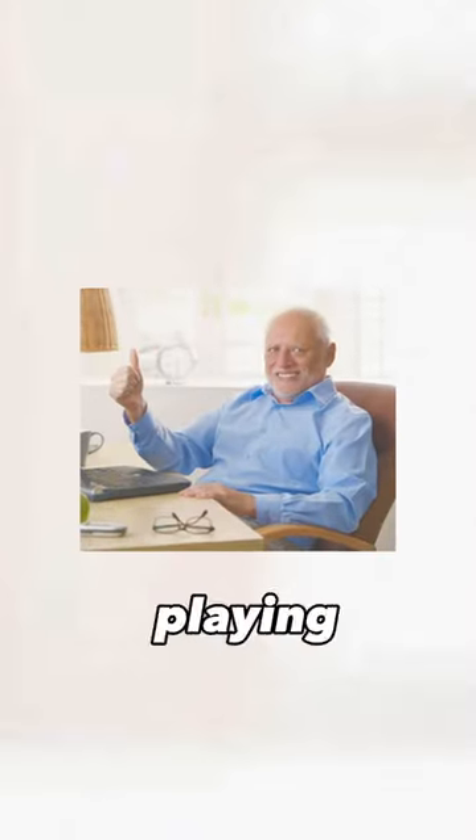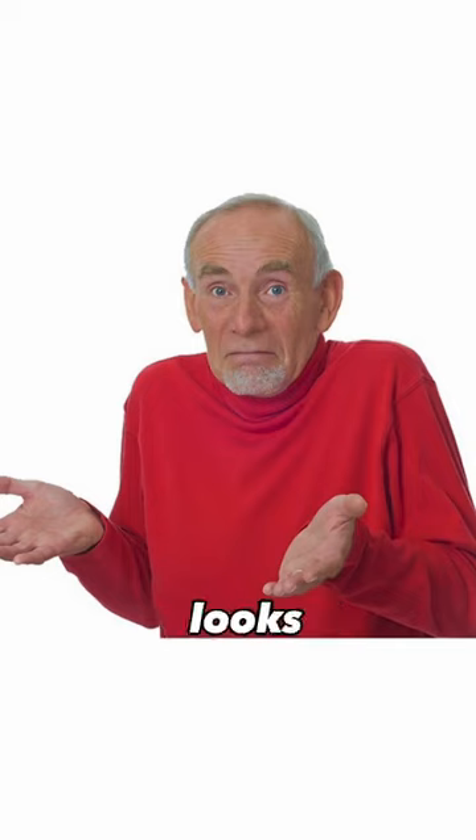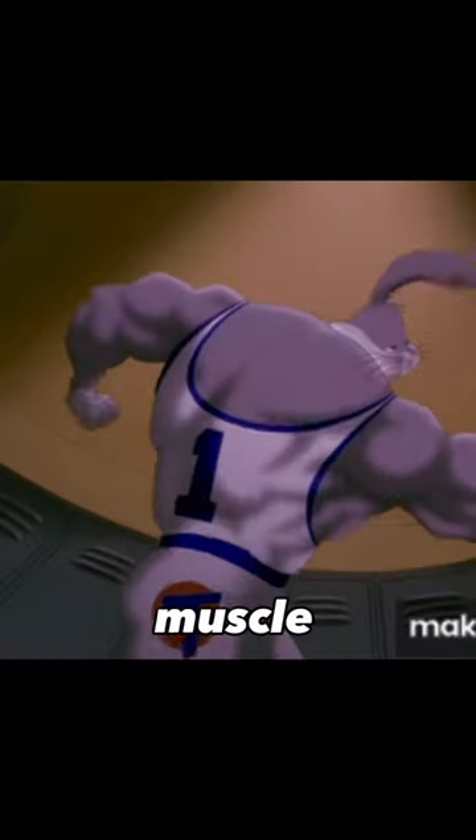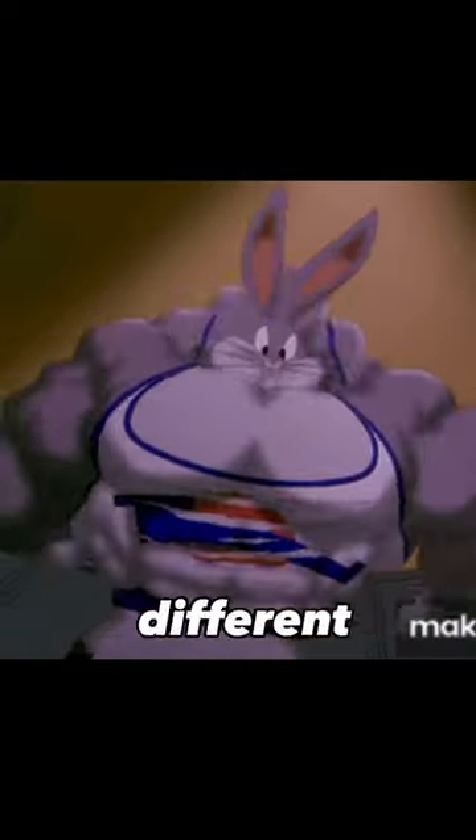Not only does playing Gorilla Tag really improve your arm strength and how it looks in general, the more I played it, the better my back and shoulders started to look. I started gaining way more muscle in those areas, and it's all because of the different movements that Gorilla Tag unintentionally makes you do.